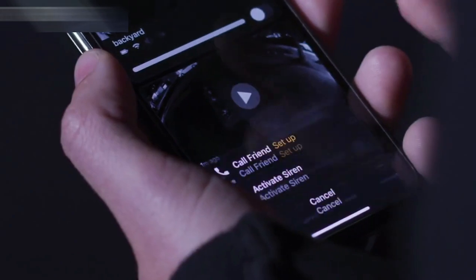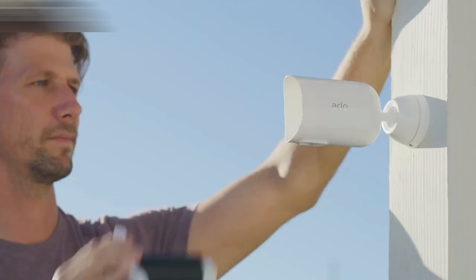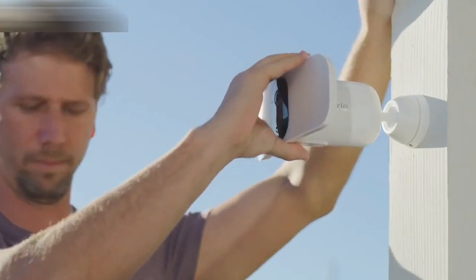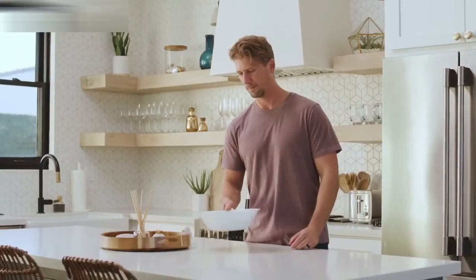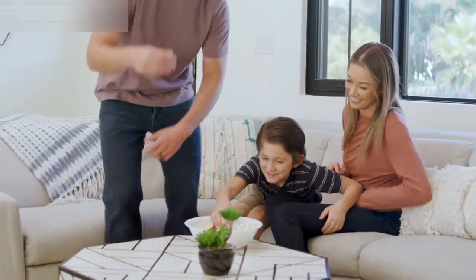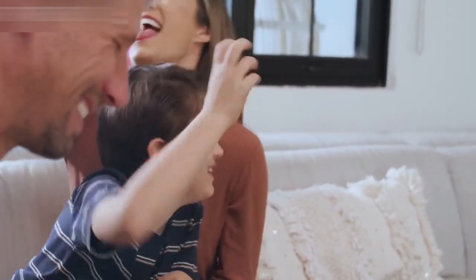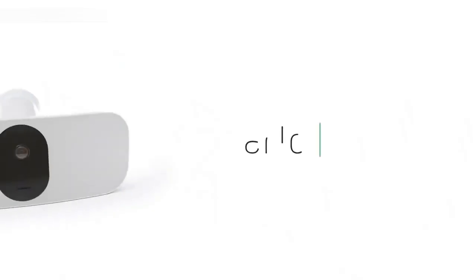A built-in smart siren can easily be triggered when you're away. With flexible power options, you can use the rechargeable battery, or provide continuous power through a power outlet or solar panel. And rest assured with Arlo's Privacy Pledge, that ensures your data and videos remain secure, private, and in your control. The Arlo Pro 3 Floodlight Camera — it's security at its brightest.